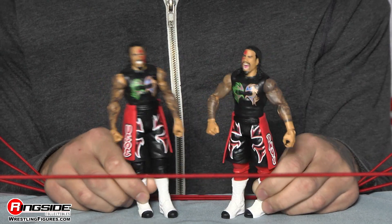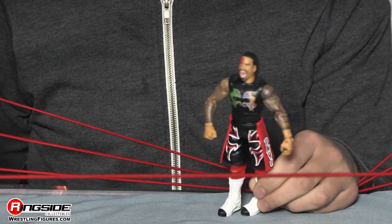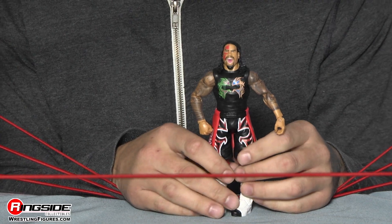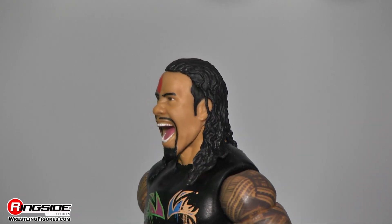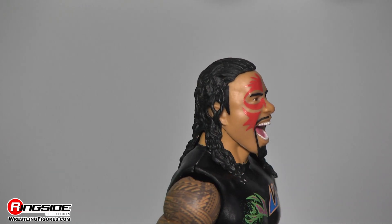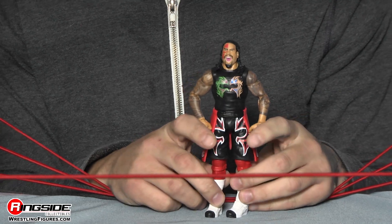We're getting two totally new figures and I am really excited about that. We've got Jimmy Uso here — Jimmy to start off has his face paint on the right and he has a screaming head scan. He has his mustache and a little bit of a beard, and his hair is black and slicked back.